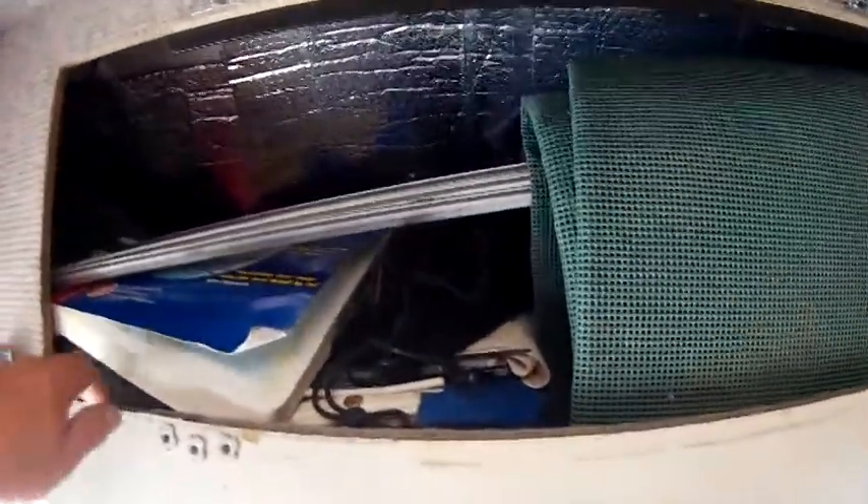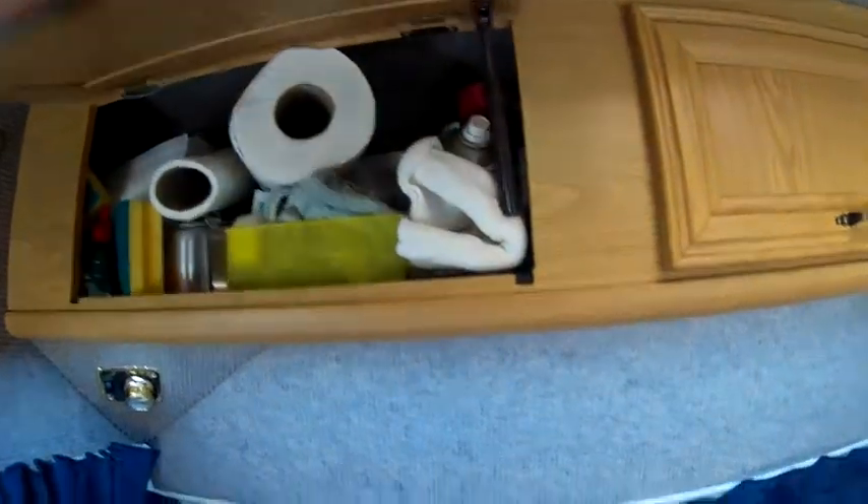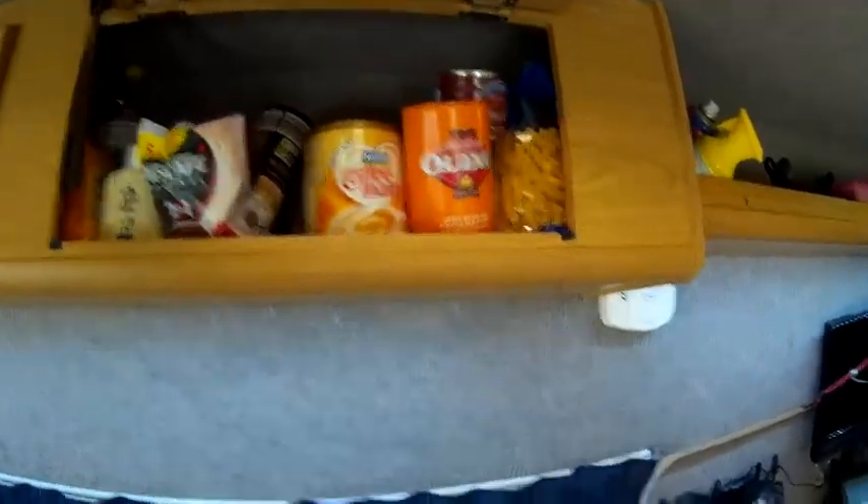We've got overhead storage over the top of the cab where we keep all the junk really — the awnings are under there, the flaps, the ground sheet, all the tubes right at the front. It's got a light inside. That's all my storage for my wash gear and everything.